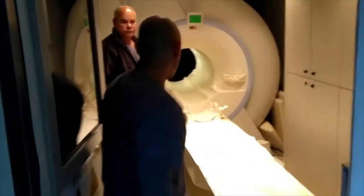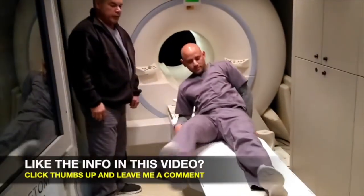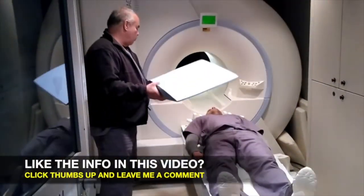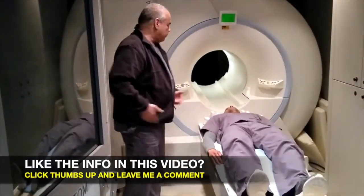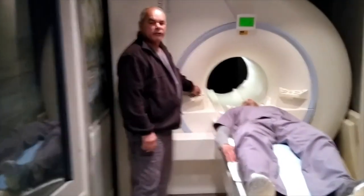Go ahead and lay down here. I'm going to put this wedge underneath your knees — go ahead and lift them. What that does is take some pressure off your back and makes you a little more comfortable. Exams are typically about 30 minutes each.